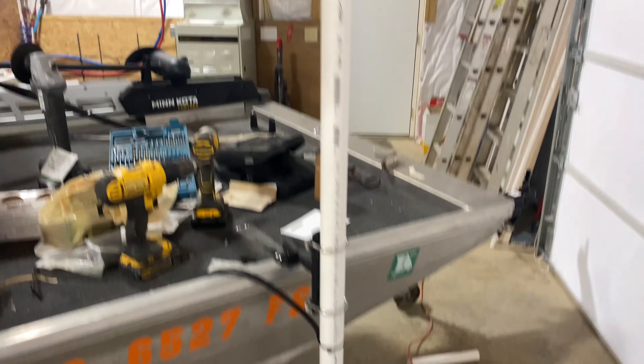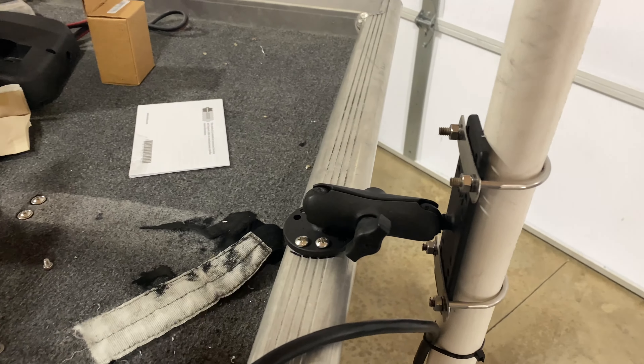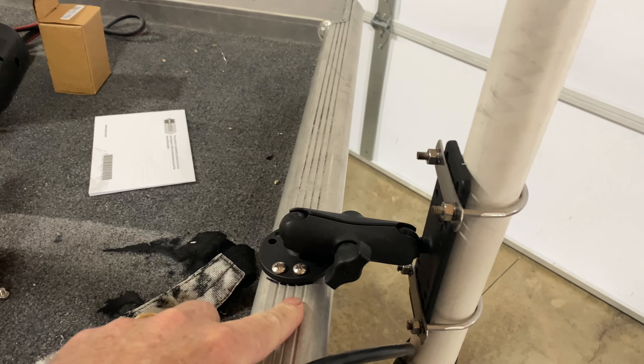Here's my active target on my homemade pole. First thing I did is I got a RAM mount and I mounted it to the rail of my boat. It's just a short arm so that I can swing it back over.